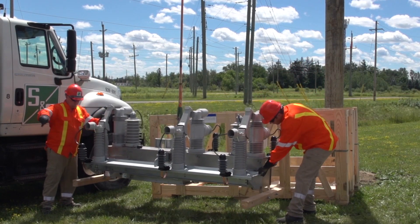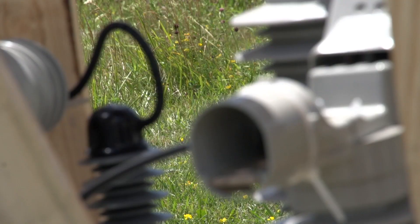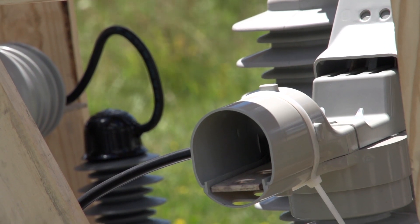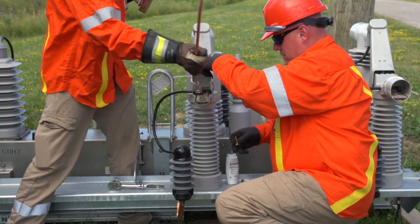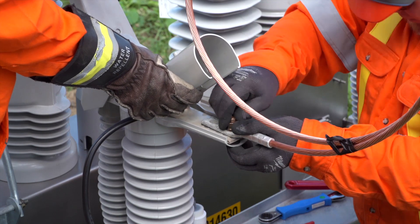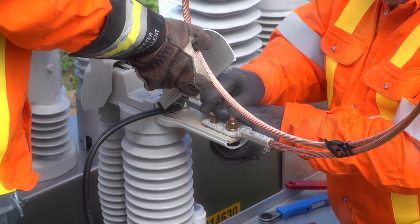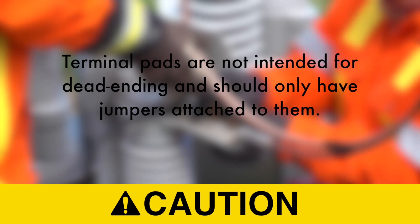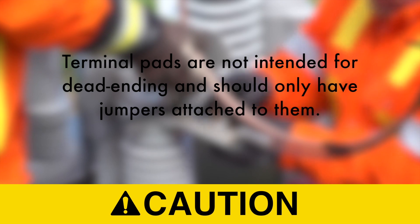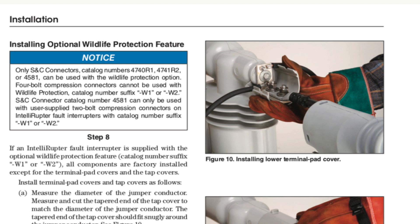It's now time to prepare the surfaces of connectors, terminal pads, and conductors. Do not wire brush terminal pads, as wire brushing may scratch the plating. Apply a liberal amount of No-Ox-ID E or other suitable aluminum connector compound to the connector surface. Then securely bolt the connectors to the terminal pads. Prepare the conductors using your company's standard operating practices and clamp them in the connectors. Caution: Terminal pads are not intended for dead-ending and should only have jumpers attached to them. See Instruction Sheet 766-510 for further details. Only S&C connectors can be used with the wildlife option; see 766-31 for connector details and 766-510 for other restrictions.